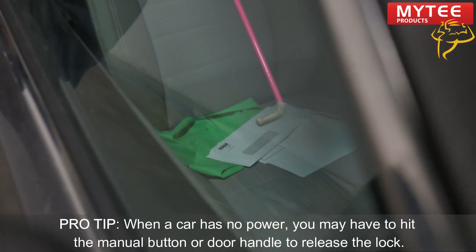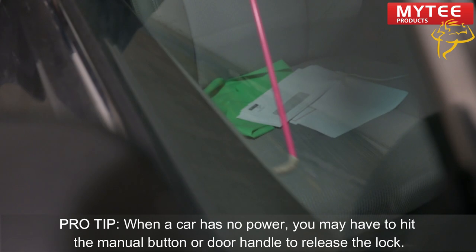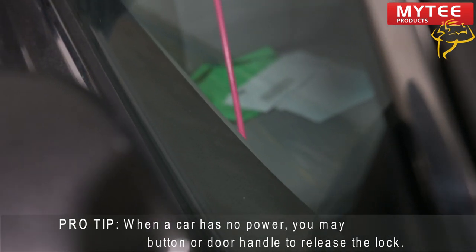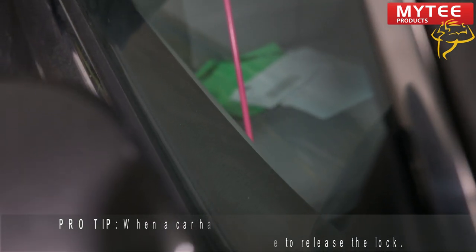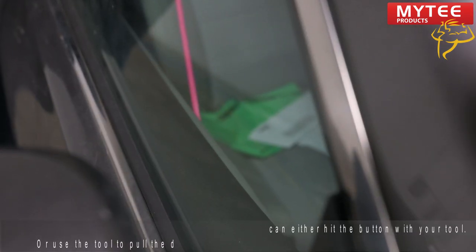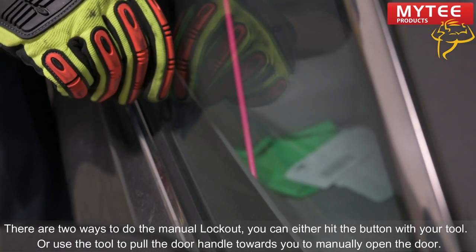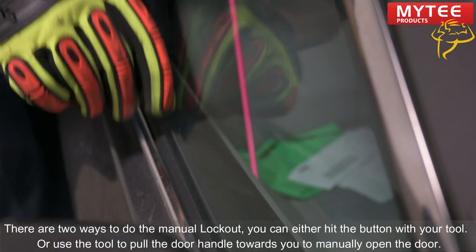So in the case of no power, you would hit the manual button or you would hit the door handle. In this case, we have power, so we're going to try to hit the power lock button. There are two ways to do the manual: you can either hit the button up top and pull back, or you can pull the handle. We're going to choose the handle.